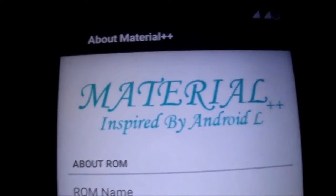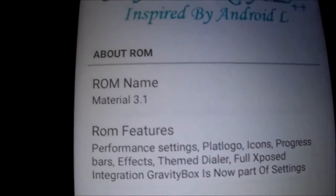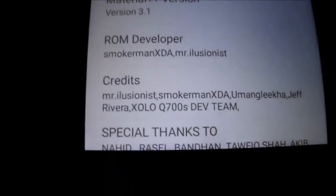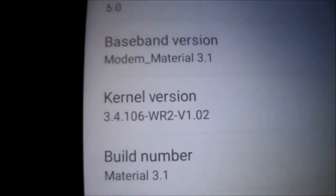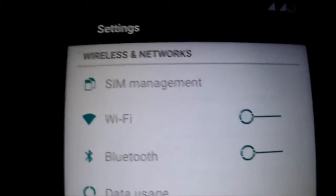Hi all, today I'm going to present Material ROM Plus. It's a new version — version 3.1. It's a portrait ROM ported from another phone, so it's different from the other Material ROM. I have the WR kernel flashed and it works fine.